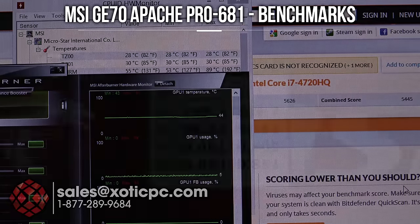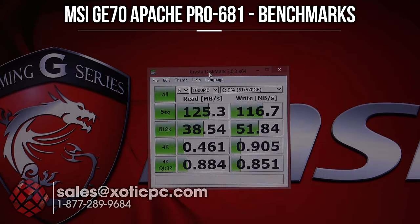Quick look at CrystalDiskMark for the included one terabyte, 7200 RPM hard drive. Sequential read speed: 125.3 MB/s, write speed: 116.7 MB/s. 4K random read: 0.461 MB/s, 4K random write: 0.905 MB/s.